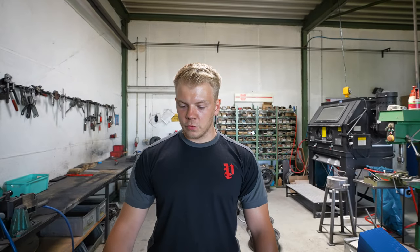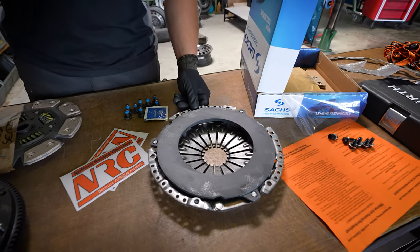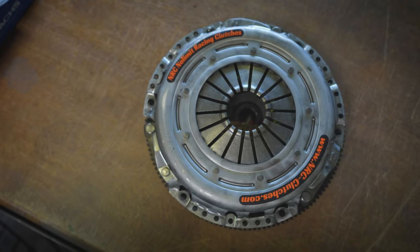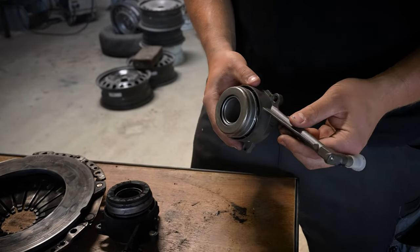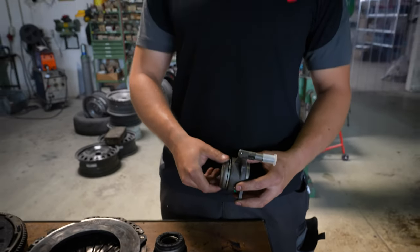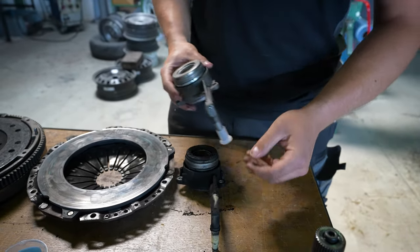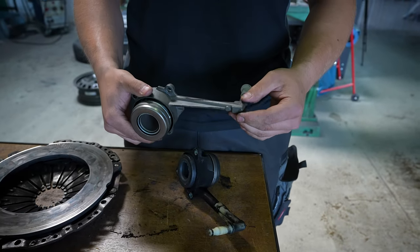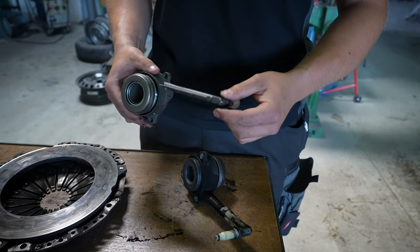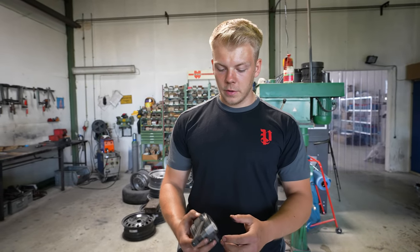Mit wie vielen Newtonmeter drehen wir die jetzt an? Das Einmassenschwungrad drehen wir einmal mit 40 Nm überkreuzt, dann mit 60 Nm, und dann noch einmal 90 Grad, weil das Dehnschrauben sind. Die Druckplatte bekommt 25 Nm, weil das M8-Schrauben sind. Neues Ausrücklager für die Kupplung, was dann die Druckplatte betätigt, damit die Kupplung getrennt wird. Im Vergleich zum alten ist das hier komplett in einem Gussteil - wird wahrscheinlich ein bisschen verstärkt sein, damit die Kräfte besser verarbeitet werden können und nichts brechen oder platzen kann.